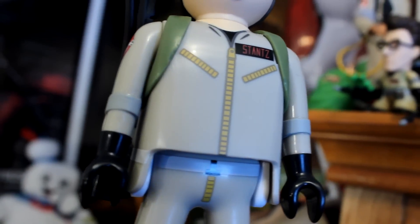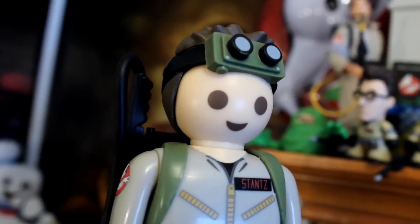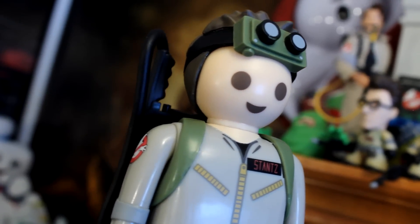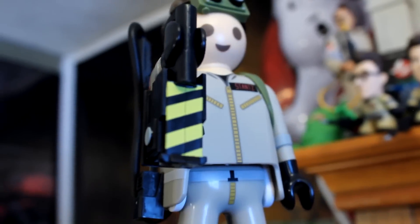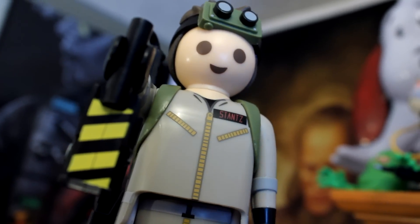Ray Stantz is pretty much identical to Peter in almost every way, except for the face — he's got a brand new hair mold that features the Ecto goggles. The suit, detailing, and pack are all the same. One thing to mention is that the actual wand on the Proton Pack is not detachable. Ray does come with one accessory: the Ghost Trap. It fits easy and very snug in his hand. It really makes me hope they continue this line so we can get an Egon Spangler that comes with the PKE meter.